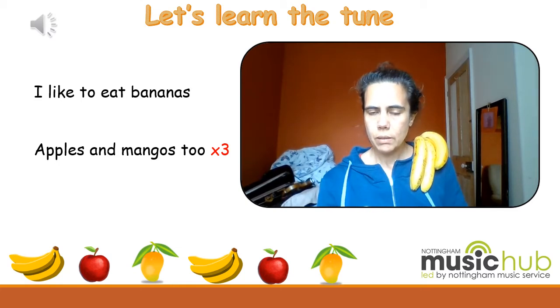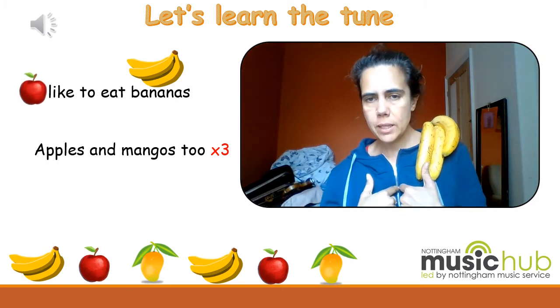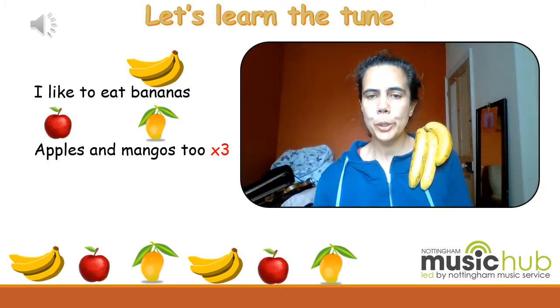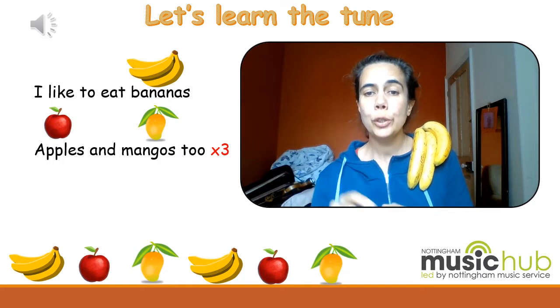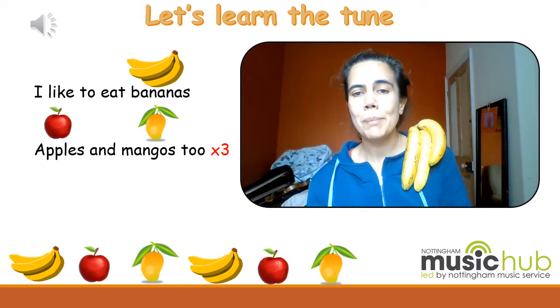Can you say this? 'I like to eat bananas.' Two, three, four. 'I like to eat bananas.' Now say this: 'Apples and mangoes.' Two, three, four. 'Apples and mangoes.' Let's put it together: 'I like to eat bananas. Apples and mangoes.' Two, three, four. 'I like to eat bananas. Apples and mangoes.'